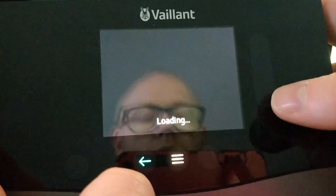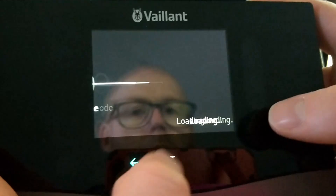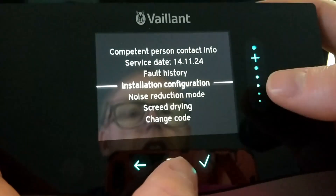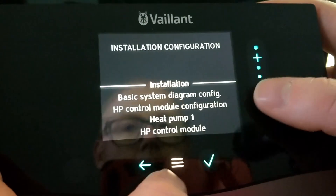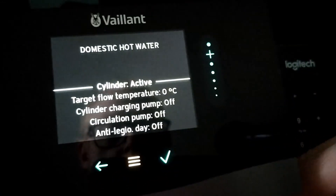Now we're going to go to the settings, then to installer level, and we're just going to make sure that everything is configured quite nicely for a heat pump doing our hot water. If we go down to domestic hot water...